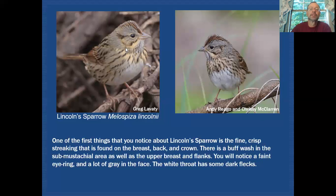The streaking on Lincoln's sparrow's breast and flanks is very crisp and fine — unlike anything we see on swamp sparrow. Across the breast there is also a wash of buff, seen quite clearly in the photographs. That streaking is very distinctive: fine and crisp. It also has a gray nape, but with fine streaking in it — not a clean nape like swamp sparrow's.